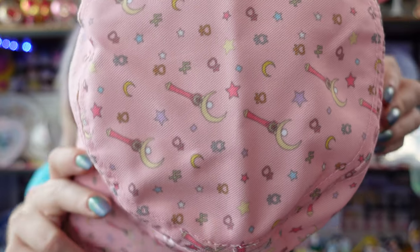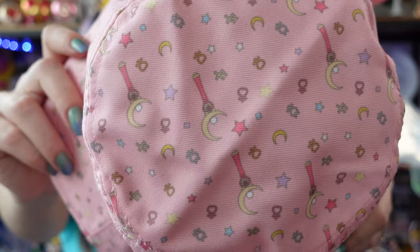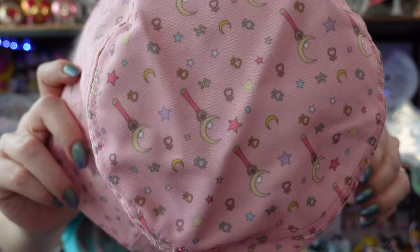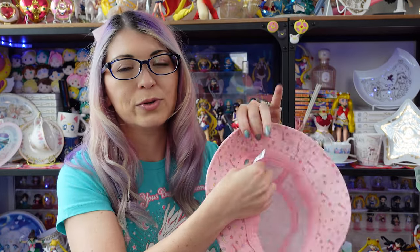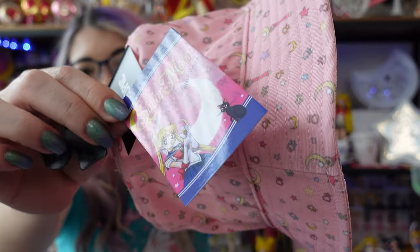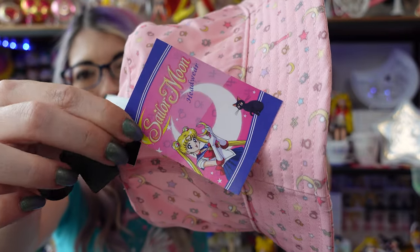Anytime I wear hats I really have to pay attention to that so I don't end up getting a headache. This hat just came out. It's $19.90. It was very hard to find online, but people are finding these in their stores. I do really like the print with the moon sticks and the inner Sailor Senshi symbols and the cute little stars, and I also like the color a lot. On the inside there is a Toei Animation logo and a Sailor Moon logo on the little flag insert — that's what the tag looks like for this Sailor Moon hat.